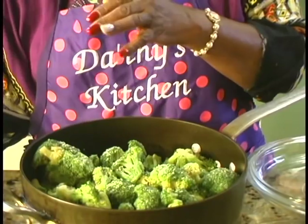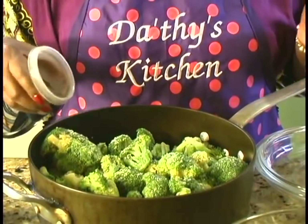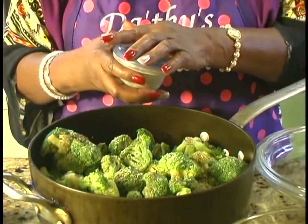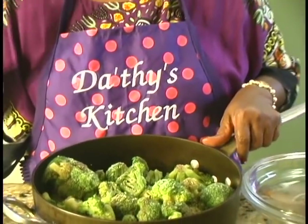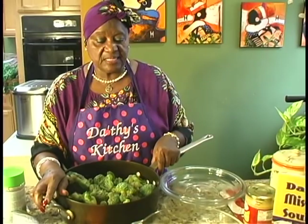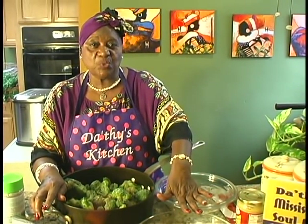And then some black pepper — about two teaspoons full of black pepper. Then I'm going to take this over to the stove and steam it for about 15 minutes. Then I'll come back and show you how I'm going to put this casserole together.